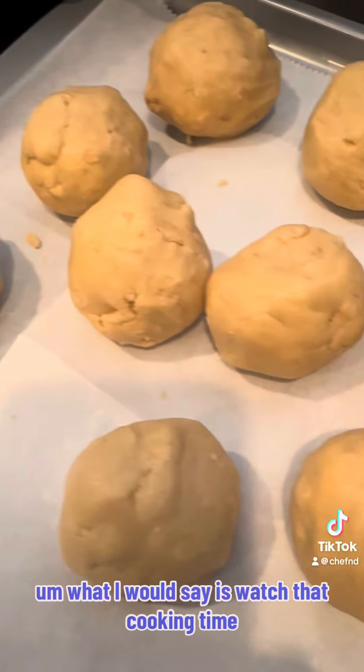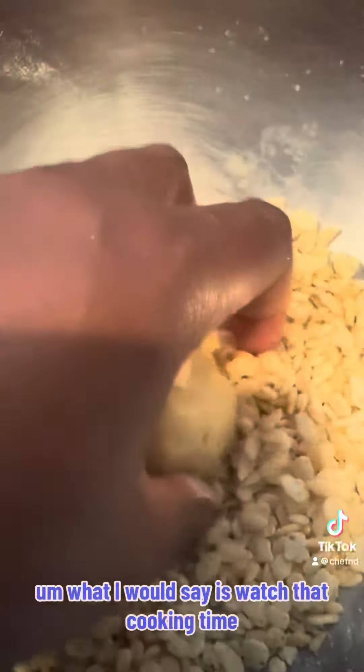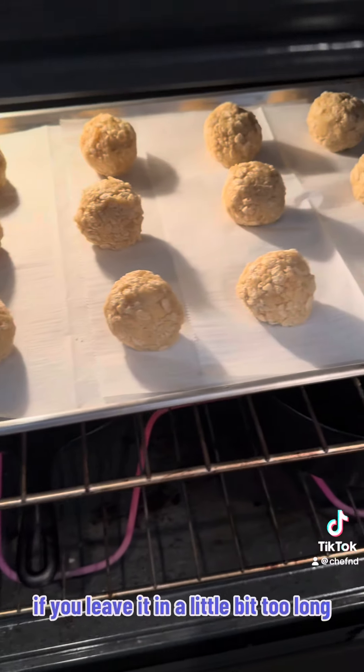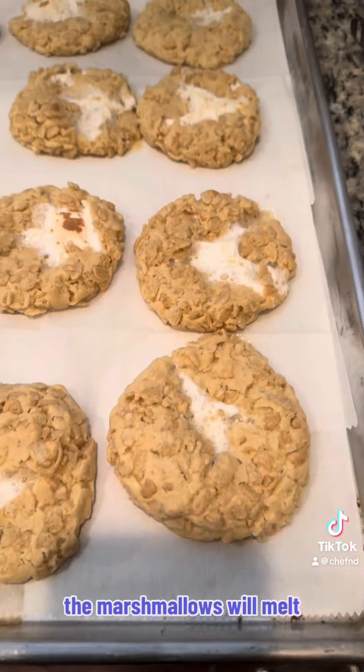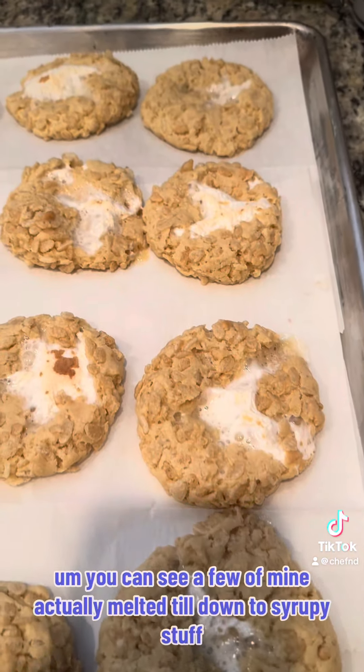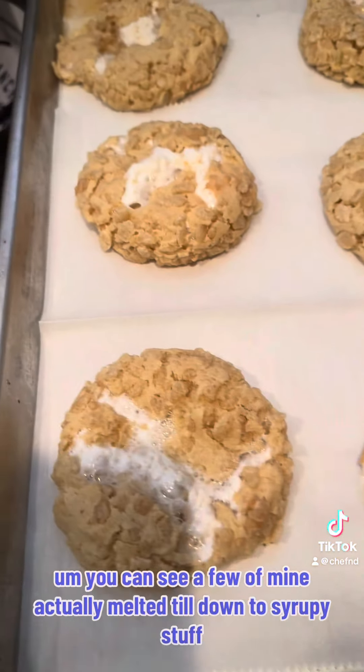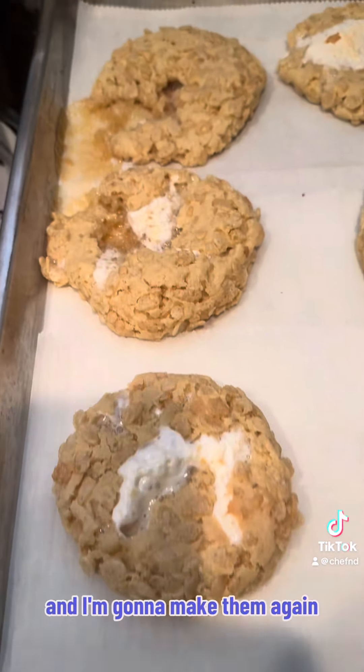What I would say is watch that cooking time. If you leave it in a little bit too long, the marshmallows will melt. You can see a few of mine actually melted down to syrupy stuff. But they are good, and I'm going to make them again.